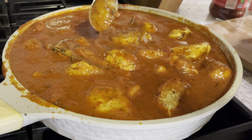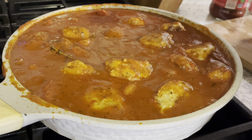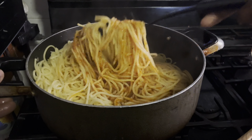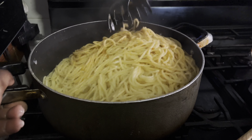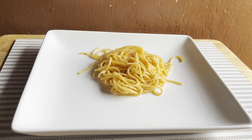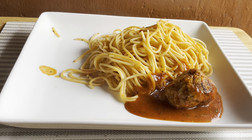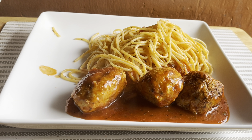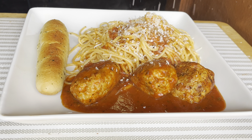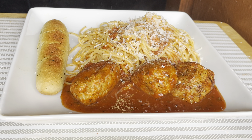Our meatballs are done! Giving it the final taste test and making sure it's to my liking. I like adding a little bit of the tomato sauce into my pasta — it helps it not stick together — so here I'm mixing some sauce in with the pasta. Plate it up, top it off with a little bit of parmesan, and you're done. This was so good, you guys! Don't forget to check the description bar, and as always, I'll see you lovelies in the next one!